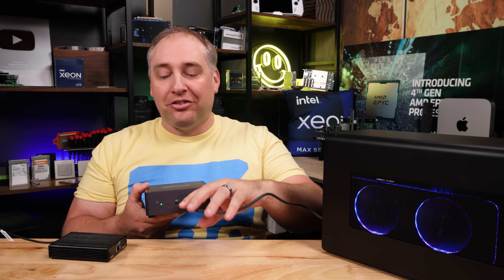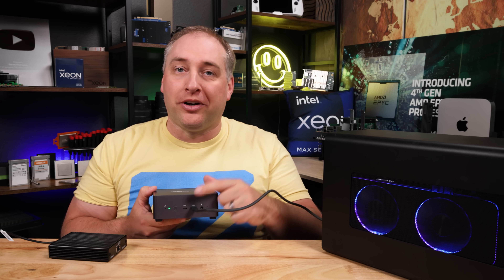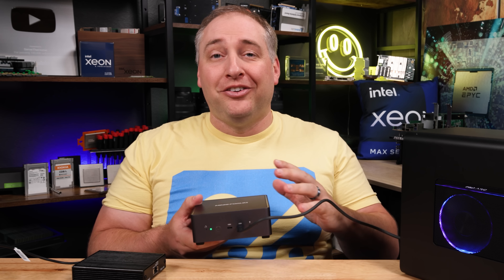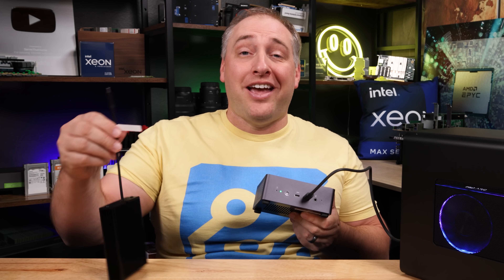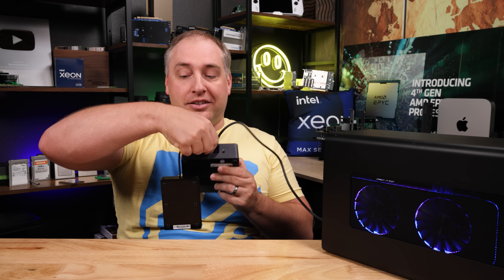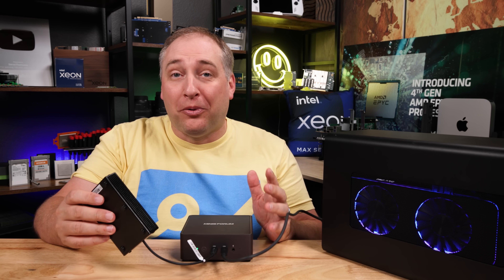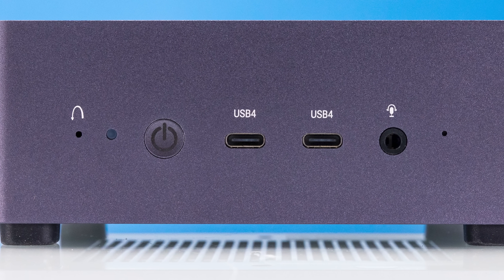We're actually powering this MinisForum unit over the Thunderbolt 3 USB 4 port because it does power delivery in, and this is now connected to our eGPU. But what about networking? If you want 10 gig networking, we have a Thunderbolt 3 10 gig ethernet adapter you can just plug in. Now you have 10 gigabit ethernet and an eGPU all from these front USB ports. And aside from the power button, you also have the combo headset jack for audio.